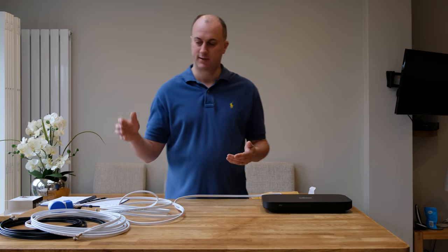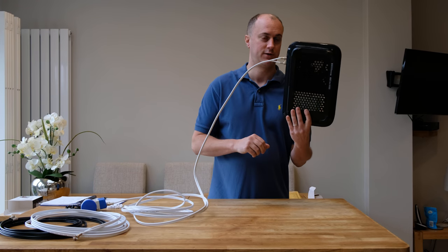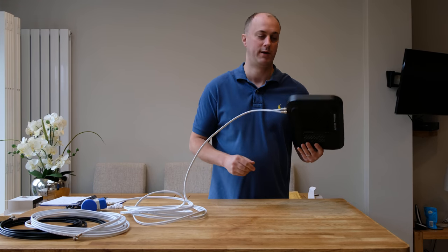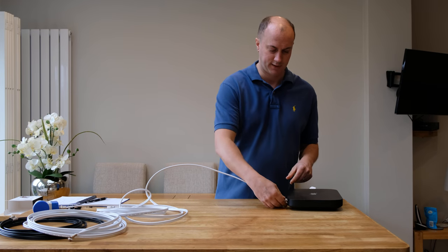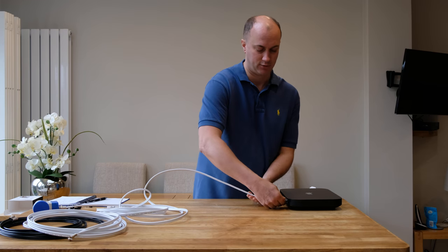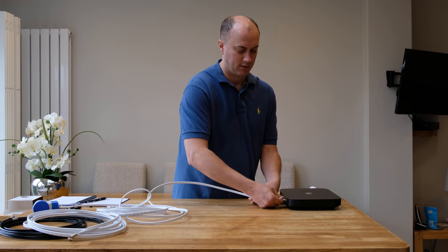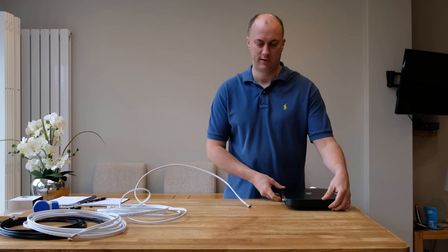So imagine we've just done some decorating — this cable is coming from your Sky dish, into your property at the back of your Sky Q box, and we want to move that maybe a few more metres. I'm going to keep everything as it is with the dish — I don't need to touch the dish at all. So I'm just going to unscrew here on the back. You've got a dual feed connector: one's for viewing and one's for recording channels at the same time — that's why you have a twin cable.